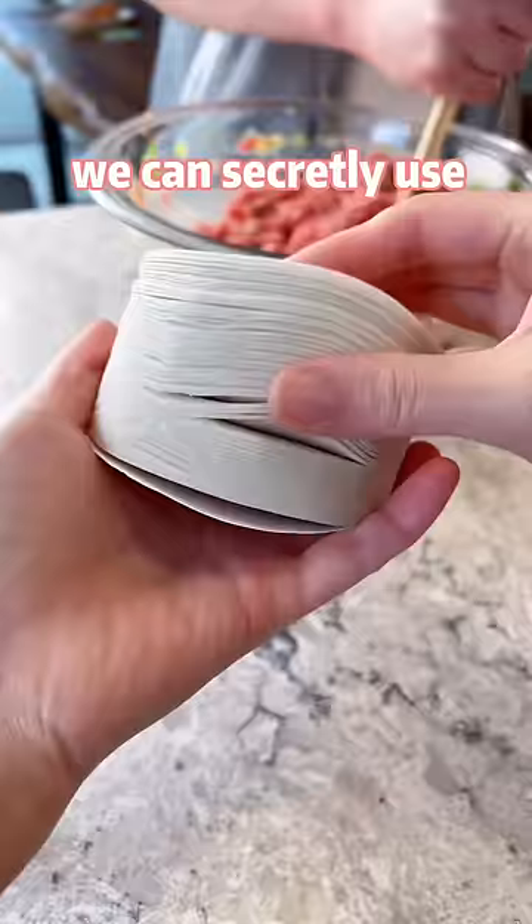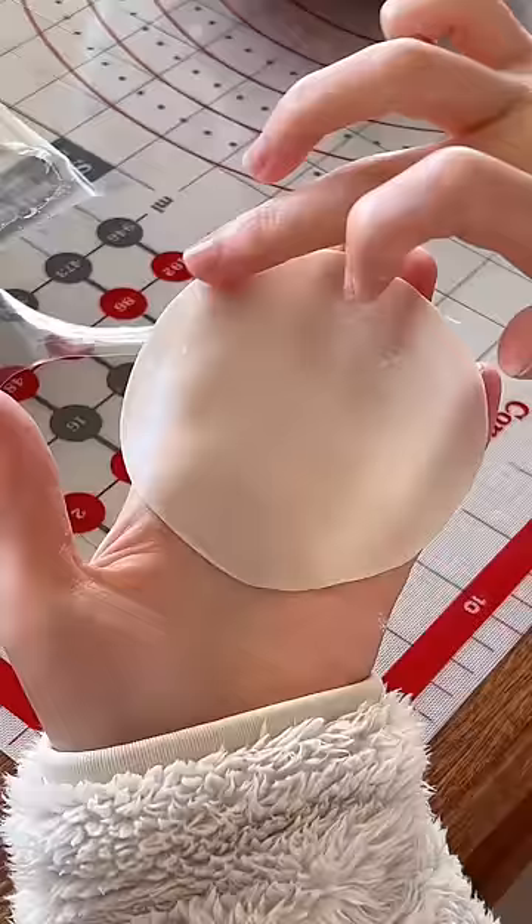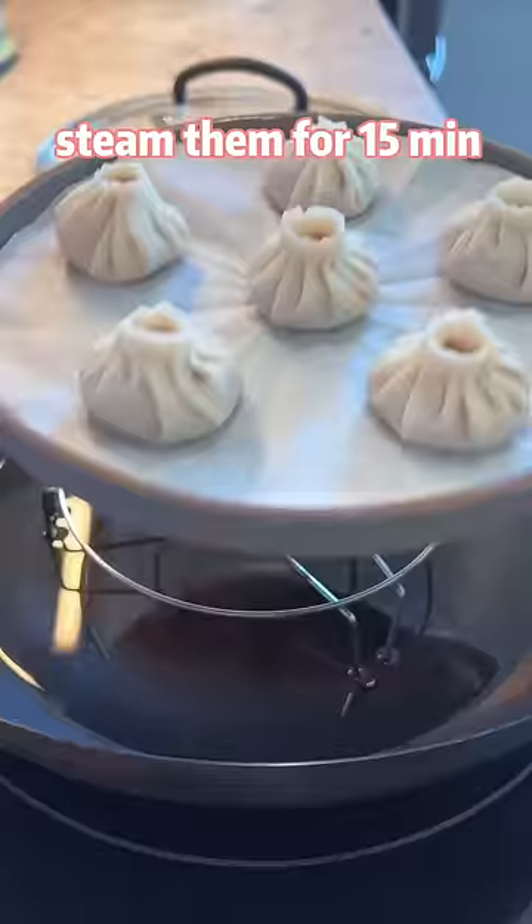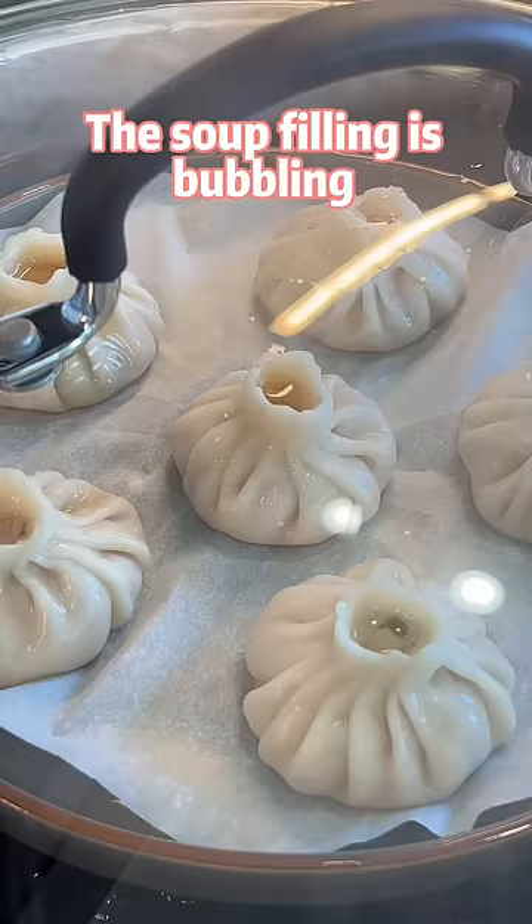For the wrappers, we can secretly use packaged dumpling wrappers — because you're too lazy to knead a dough. Seal the dumpling in this way, or in whatever way you're able to. It's totally fine. Steam them for 15 minutes. The soup filling is bubbly — time to enjoy!